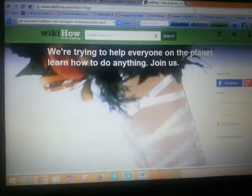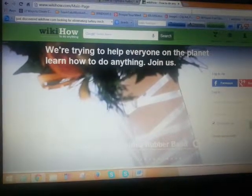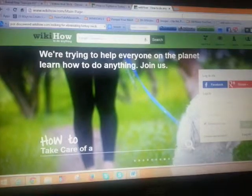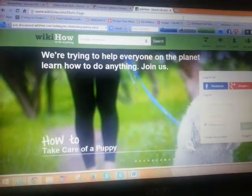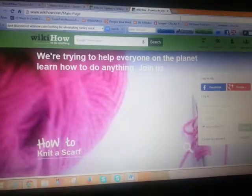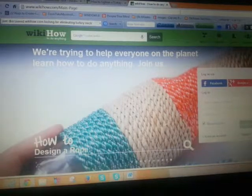Hey guys, I just wanted to share with you this awesome site I just ran across: wikihow.com. It's going to be saving me a lot of time and stress trying to find things, I believe. I've just started to play around with it and they're trying to help everyone on the planet learn how to do anything.